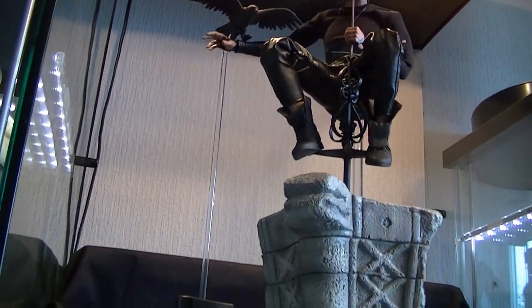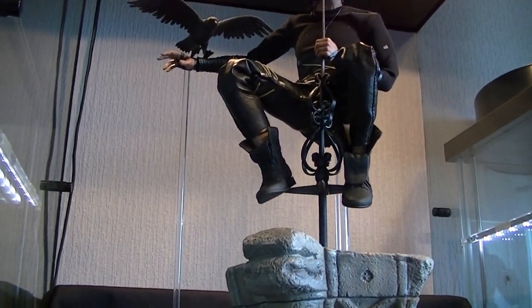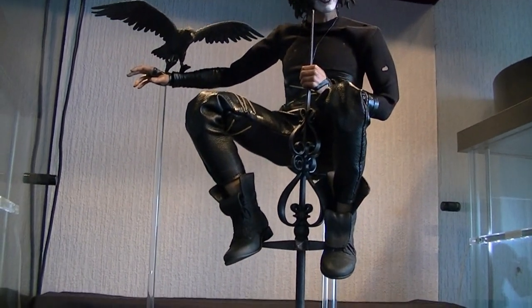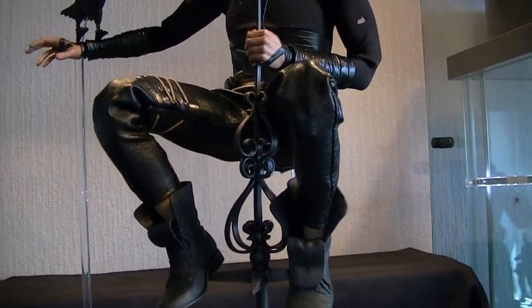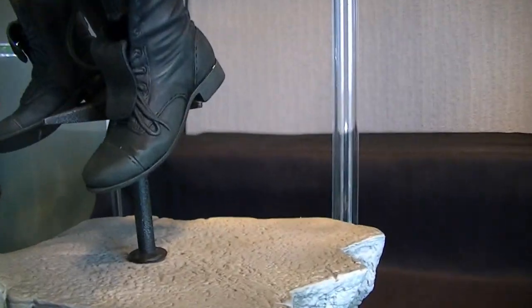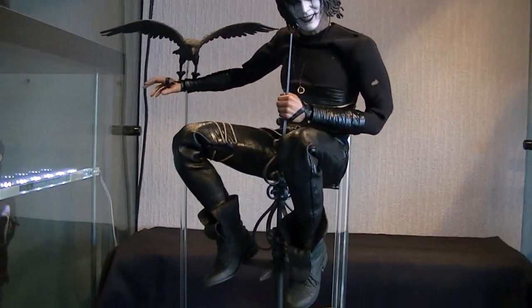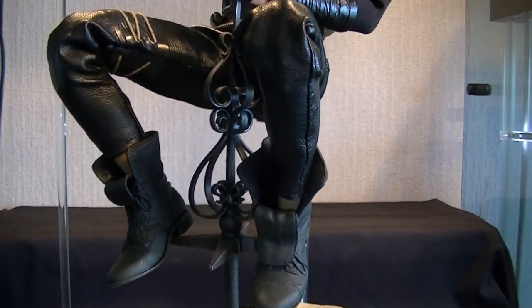Moving on to articulation — imagine that's some kind of cathedral or church spire. He's pretty much wrapped around it, having a look out over the city looking for crime — beautiful. He's on there getting all picturesque. On his arm he's got the crow, just to demonstrate that the articulation is basically faultless.